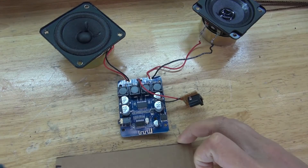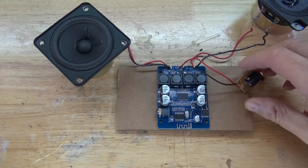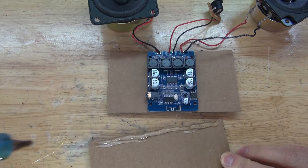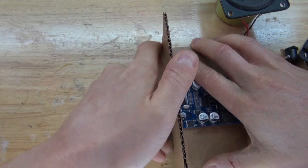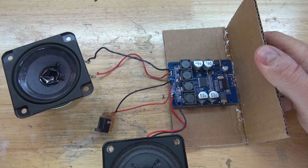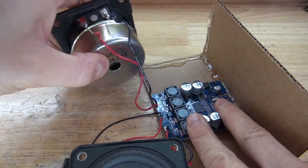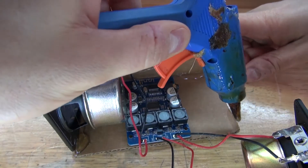Next, I'm going to take this piece of cardboard, put a light amount of hot glue onto the cardboard, and then take this circuit and glue it to the cardboard. Leave enough space so that you can place the speakers on the sides. Next, make a line of hot glue on the second piece of cardboard, making sure the two parts are at a 90-degree angle. Add some more hot glue to reinforce it and wait for it to solidify. Then make two more lines of hot glue, add reinforcement, and repeat the same process on the opposite side.